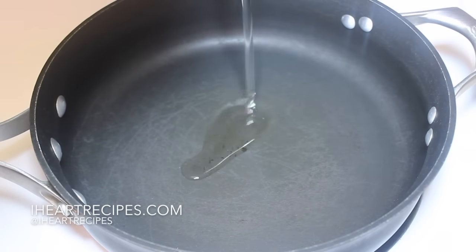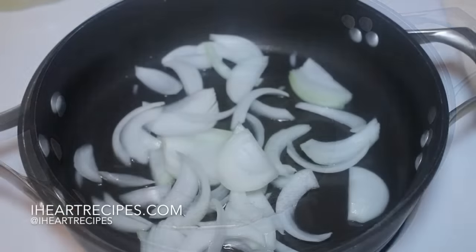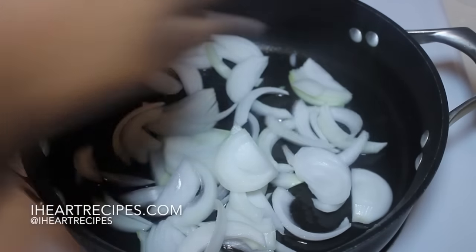So let's start off at our stovetop. I have my pan here as you can see. I drizzled in some oil and once the oil got nice and hot, I added in my onions.